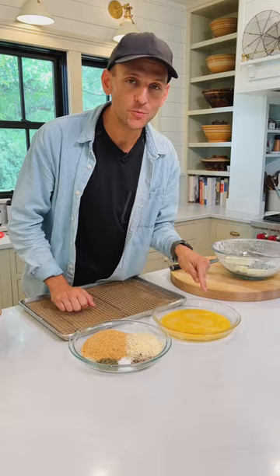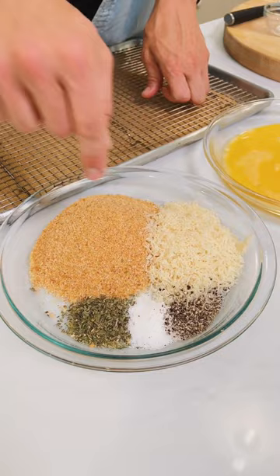For a dredging station: in one bowl I have two beaten eggs, and in another I have one cup of panko breadcrumbs, one half cup of grated parmesan cheese, two teaspoons of Italian seasoning, one teaspoon of salt, and a half teaspoon of black pepper. Mix this up until it's combined.